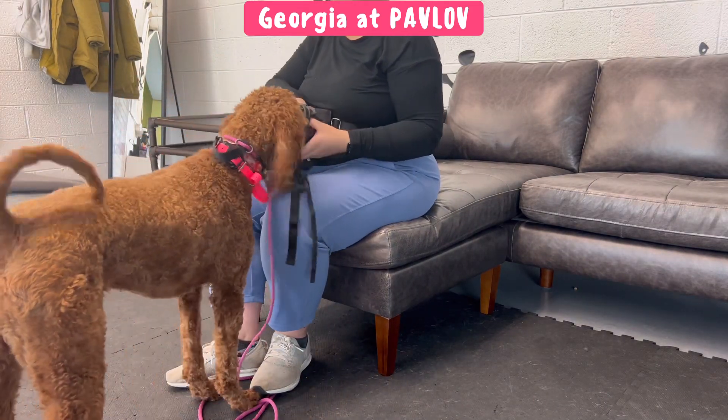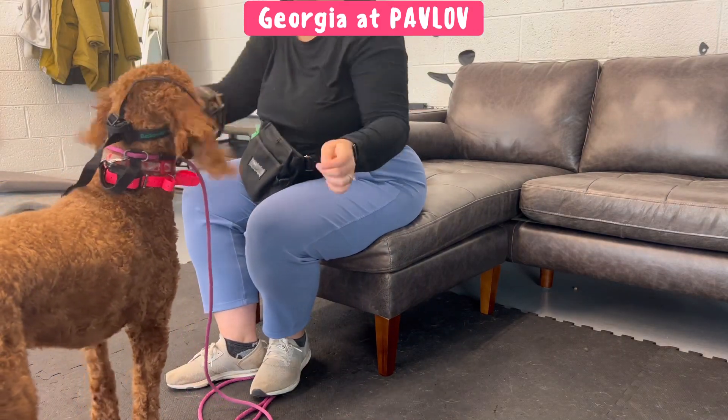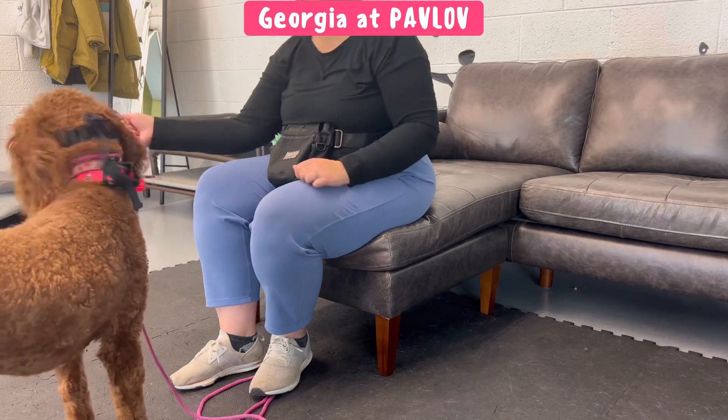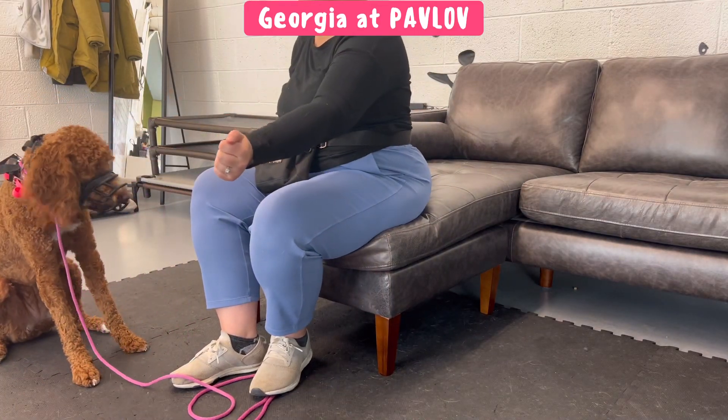Happy times. Then I repeat — muzzle goes on and we're doing some fun things: treats, we're doing touch here. She just has to boop my hand to get a treat. Easy, fun things while doing the muzzle in the beginning conditioning stages.